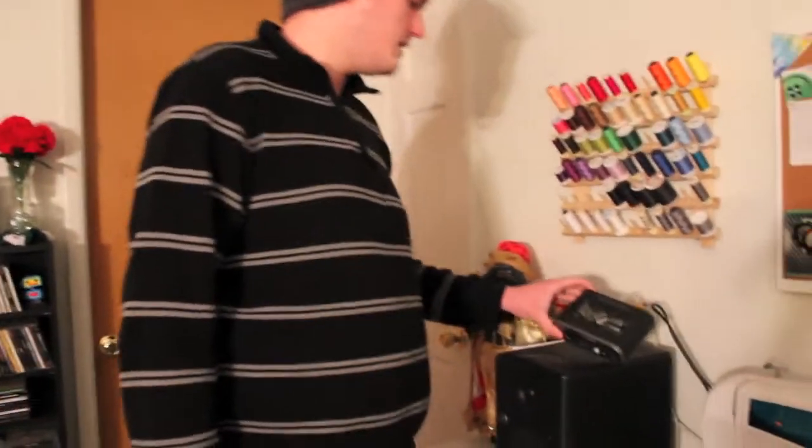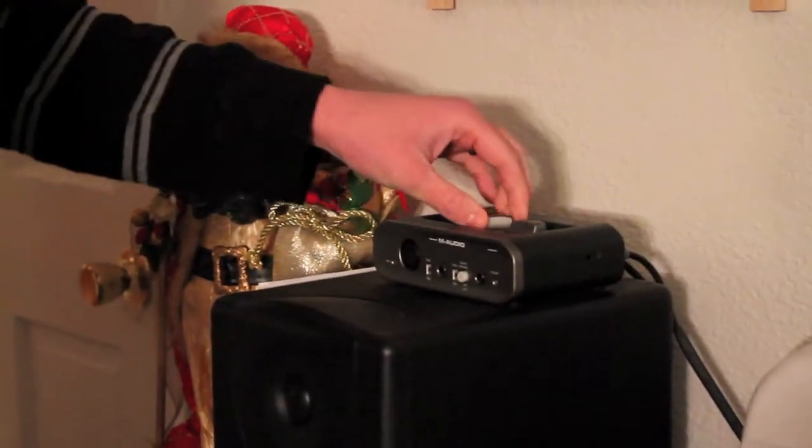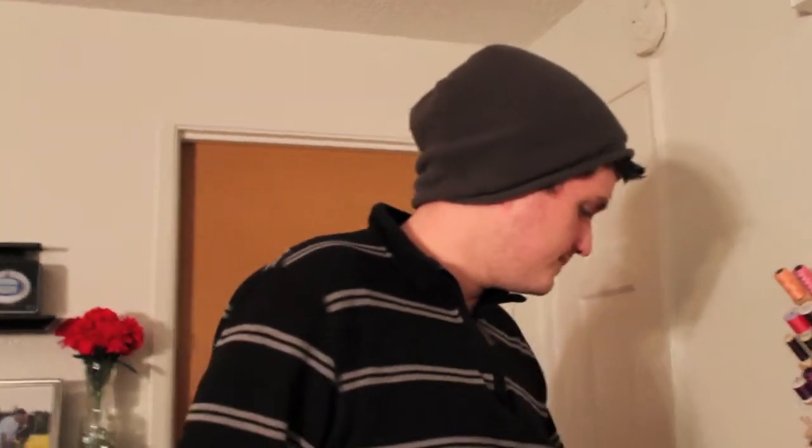Then we've got the M-Audio Fast Track for an interface. I wouldn't recommend getting this one. I believe they've updated it so it may be better, but it comes with Pro Tools SE, and that really sucks as a program — the recording just stops whenever it wants and you have to stop whatever you're doing, delete it, and start again. Really annoying. Wouldn't do it again.